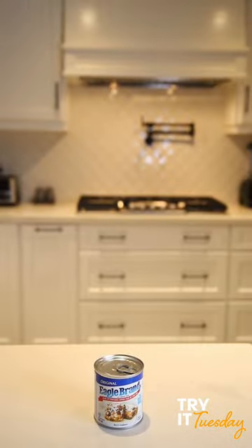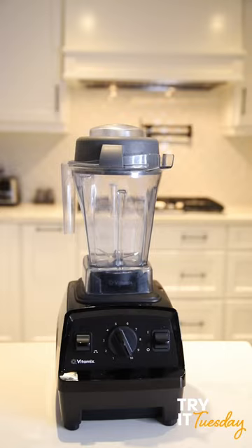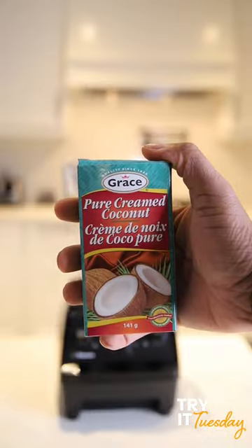What you need is condensed milk, evaporated milk, coconut milk, and pure cream coconut. Put that all in a blender, blend it, put it over some ice, and enjoy.